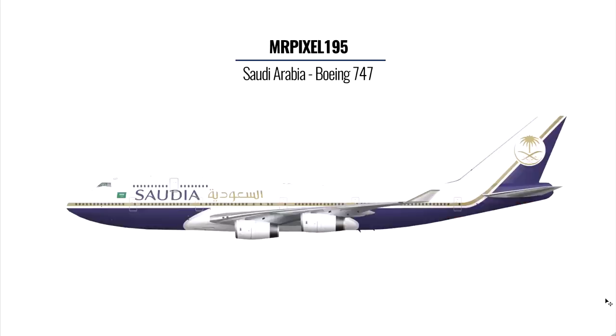Next is another standout livery from Mr Pixel 195. There's not much for me to say except I'm truly impressed. I'm liking what you've done with the logo and how it flows so well with the line — I can see how much effort you've put into it. The only advice I would give is to use the current livery colors to fill in the white area at the top of the plane. Apart from that, I would give you a straight-up 10.